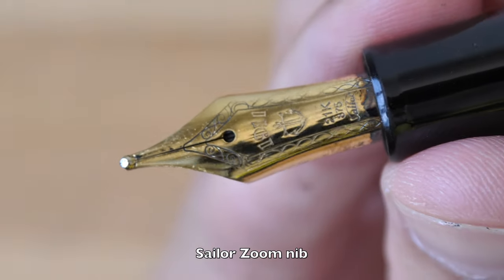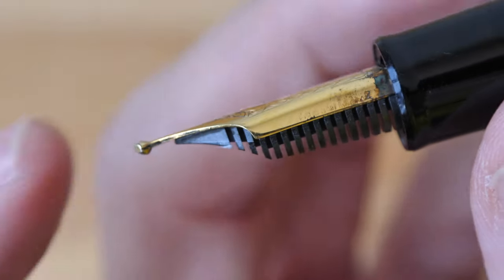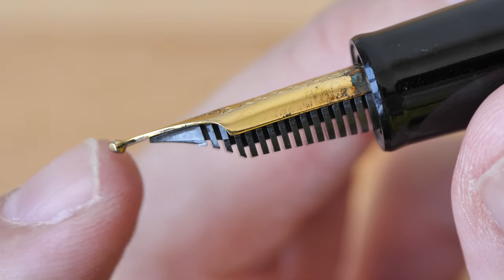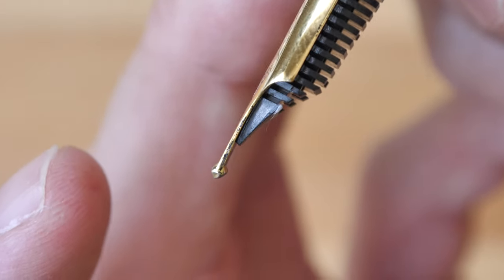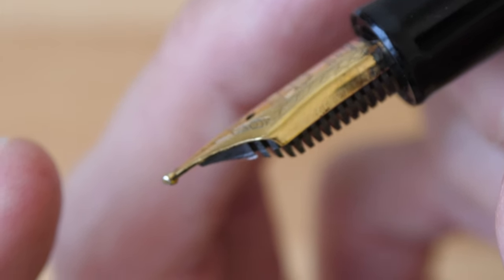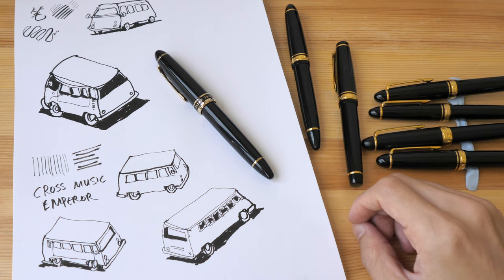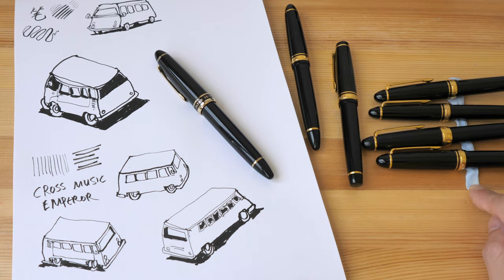If you want a Sailor fountain pen that can produce line variation but don't want to spend that much, you can consider the Sailor Zoom nib. It comes with a ball tip but is designed so that when you hold the pen vertically it draws a thin line, and when you hold it at an angle it draws a thick line — something like the Cross Emperor or Cross Point but significantly cheaper. Those are my thoughts on Sailor's special nibs. By the way, I have the pens on Blu-Tack because I'm so afraid of them rolling off my table.